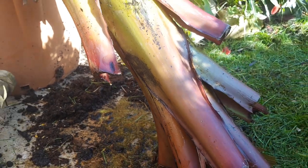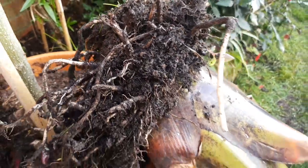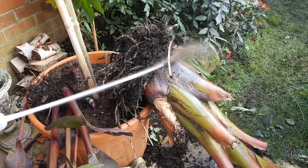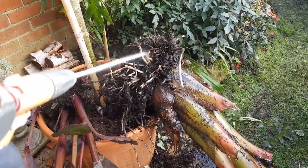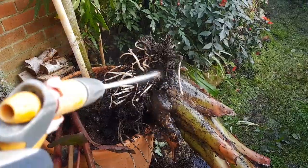But while it's upside down and we've got the hosepipe at hand it's time to remove that excess soil from the root ball. Here's a little expert tip for you: stand back — the mud goes everywhere. Be thorough, you want to get all of the soil away from the root ball, or at least as much as you can without damaging the plant.